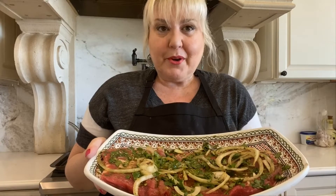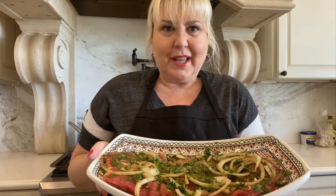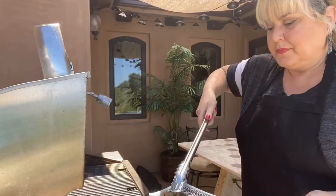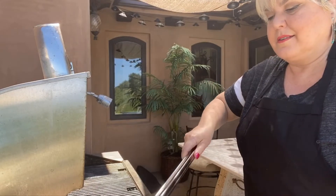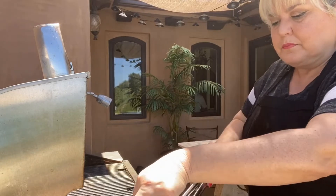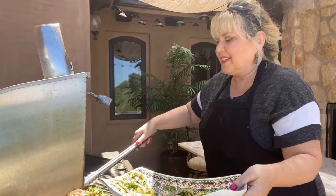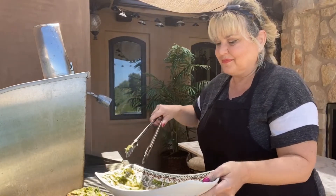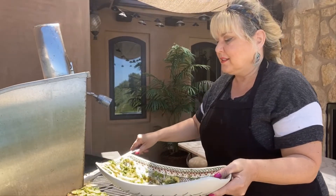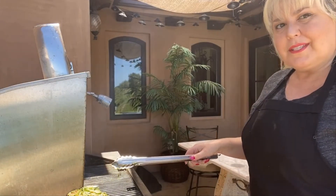Here's my flank steak. It's been marinating for two hours, and of course you can marinate for much longer if you'd like. I'm going to put this on the grill. I've heated up the grill and I'm going to grill this for about two minutes each side.